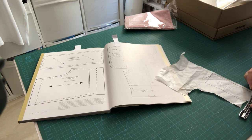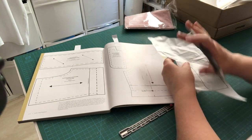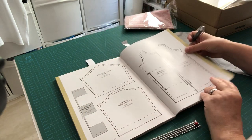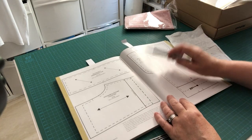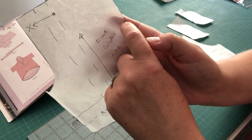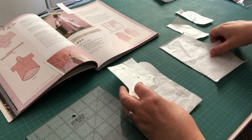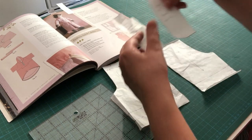Draw and neaten the lines for all four pieces: the pocket bag, pocket facing, front, and back. Make sure to mark all your notches — those little dashes on the edge — which are your clues when putting it all together.